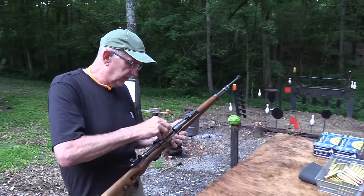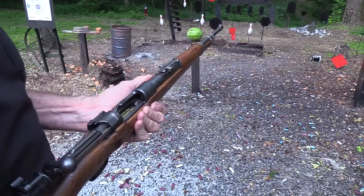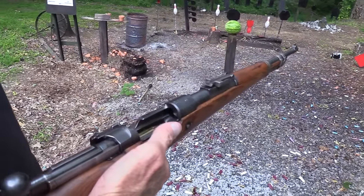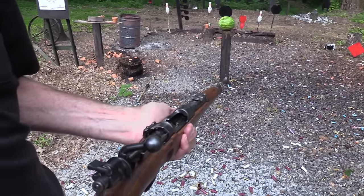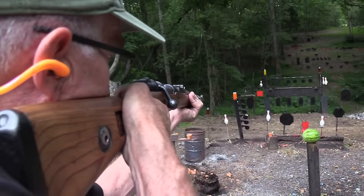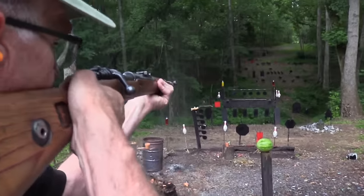I'm sure these guns have been out in the rain a little bit, so we don't worry about a couple of sprinkles. If it starts pouring, I might take off running for the barn. Let's finish off some of this stuff. Oh man, 8mm - look what it does.